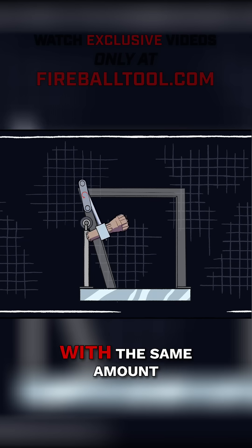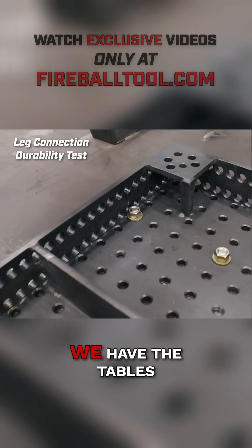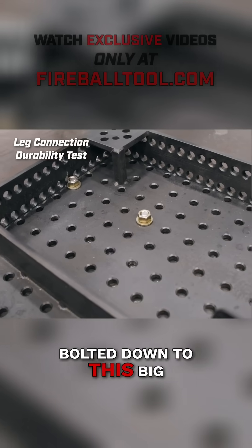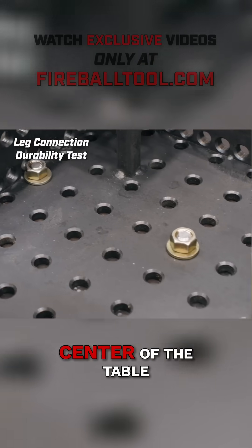We got our vice testing hammer right here. We have the tables bolted down to this big thick two-and-a-half-inch thick plate steel right here, through the center of the table.